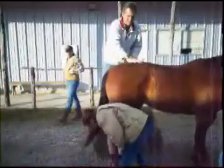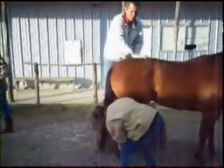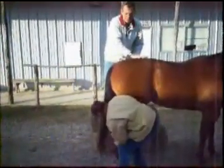As a side note, the SI joint fuses by the time the horse is 10 years old, so this move is good up until then. I'm two bales high to get enough leverage. I'm contacting the tuber sacral with my pisiform — I'm on the left side but contacting the right tuber sacral.